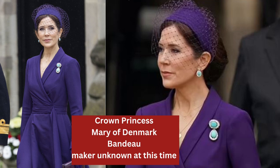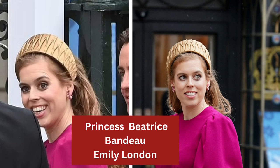Princess Beatrice also went for a bandeau style by Emily London, and the fabric on this has been beautifully pleated and stitched. A lot of work has gone into the fabric before it's been covered onto the bandeau. They pretty much stay in place and don't need any other fixing if they've been made properly — wired or with a headband inside.